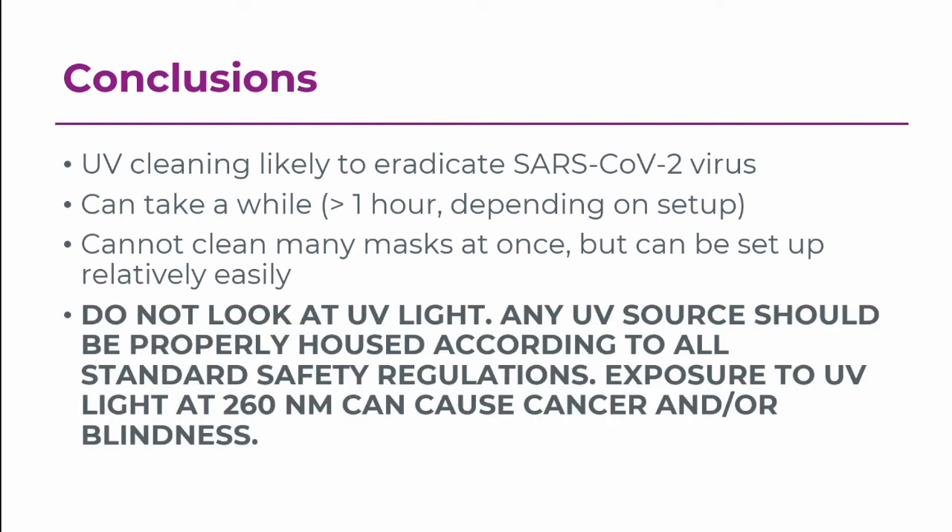One more thing: UV light is dangerous. This is an invisible source of light — keep that in mind. You should not look at it. It should be properly housed with no way for you to look at it. It can cause blindness and skin cancer. Do not treat this as a regular light bulb. This is a dangerous source of light and has to be treated as such.